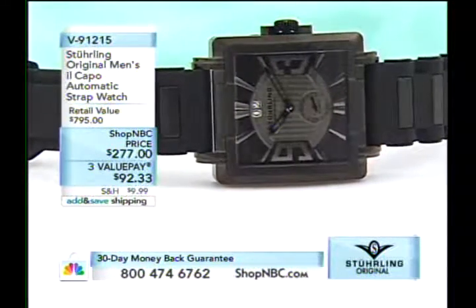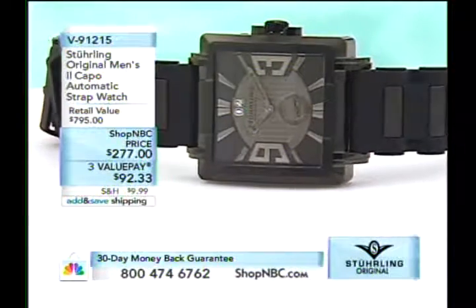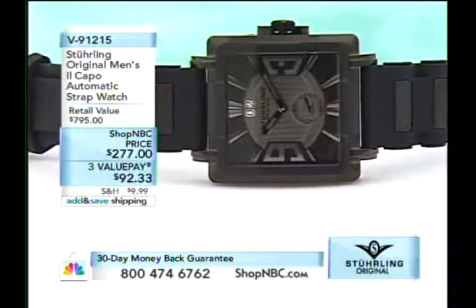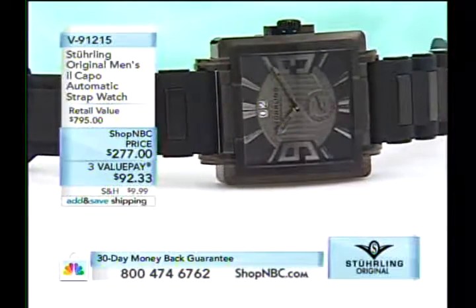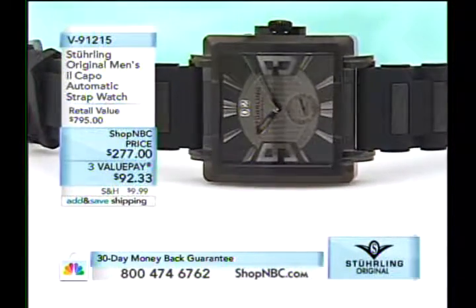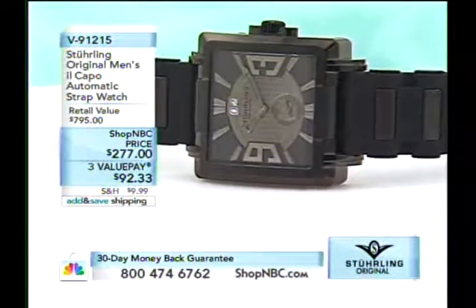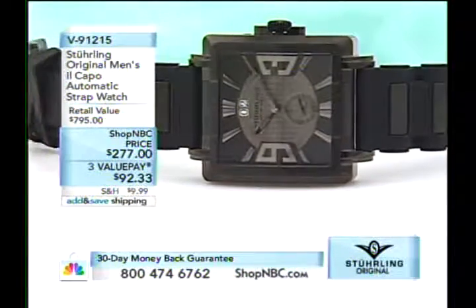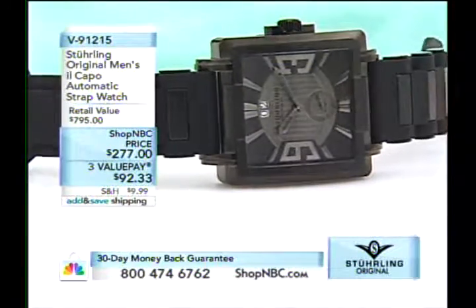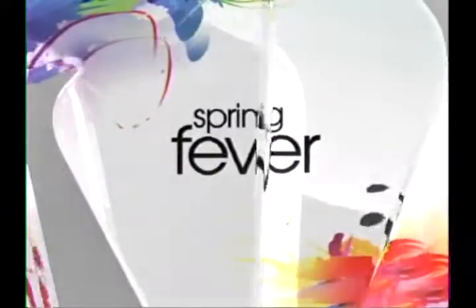By the way, the watch I'm wearing on my wrist — my own personal watch that I own — is the 9-1-2-1-5, the numbered limited edition, all-blacked-out El Capo. I cannot stress how rare this watch is — automatic movement, fully decorated dial. It's one of the sexiest watches Sterling ever made. It's 250 pieces in the edition and we've only got about 20 in stock.